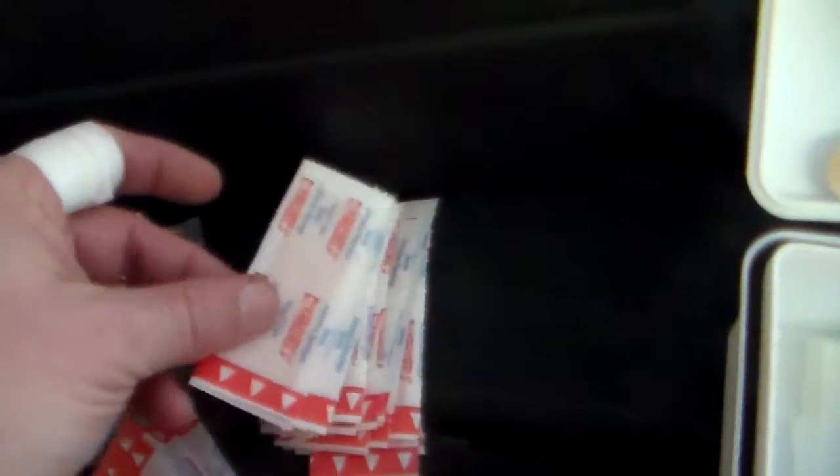Because all these were attached to each other in a long strip, and they were in a baggie. Keeping them in the baggie is alright because it keeps them organized and together. But while I had my finger under the water faucet trying to keep it clean, I was left with one hand trying to fish out the band-aids.